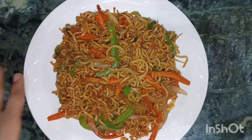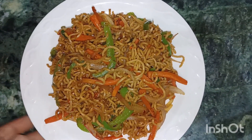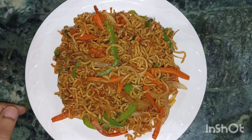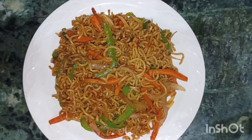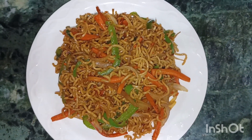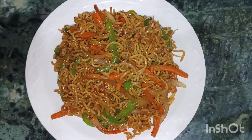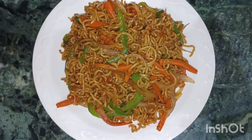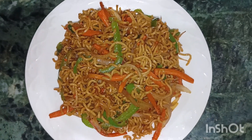So guys, that's it for today. I have shared a very simple and basic recipe. I hope you liked it. If you liked it, please don't forget to like, share, and comment. If you are new to my channel, please don't forget to subscribe. We will see you in the next video. Till then, bye bye, take care!